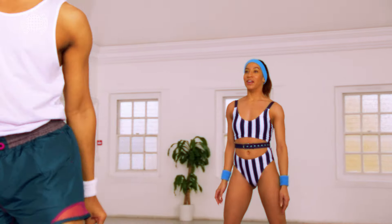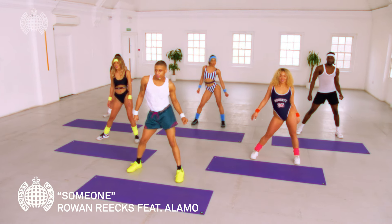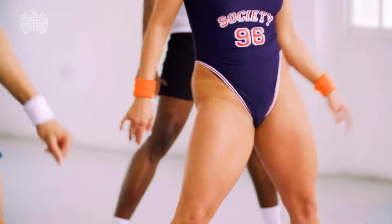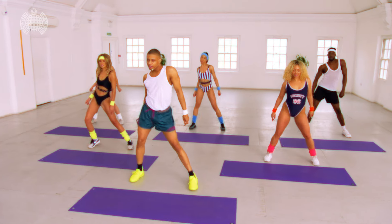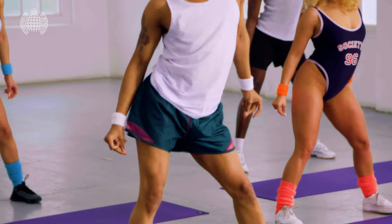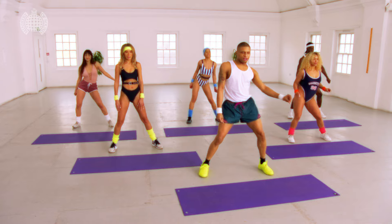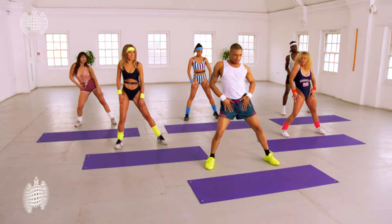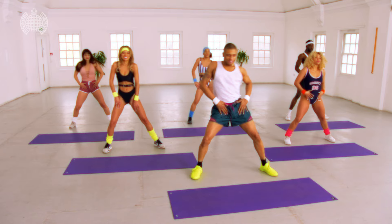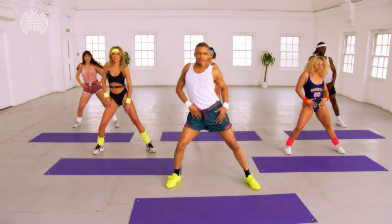Into our hips, you ready? Take it around, here we go, to the chest, double time, up and down.